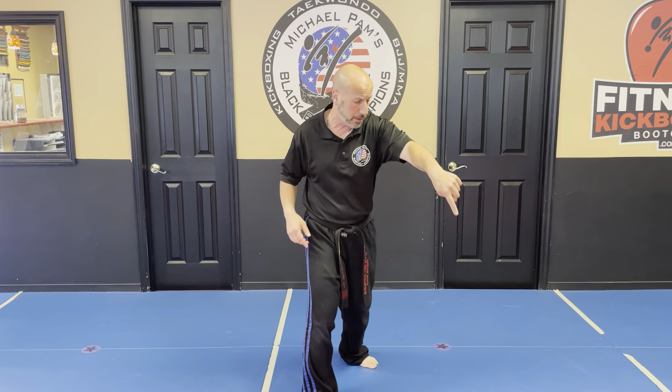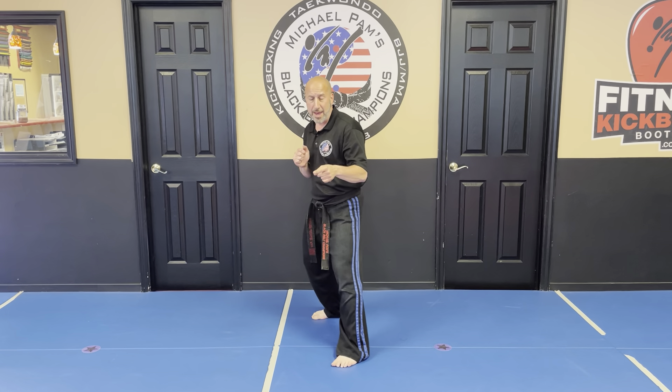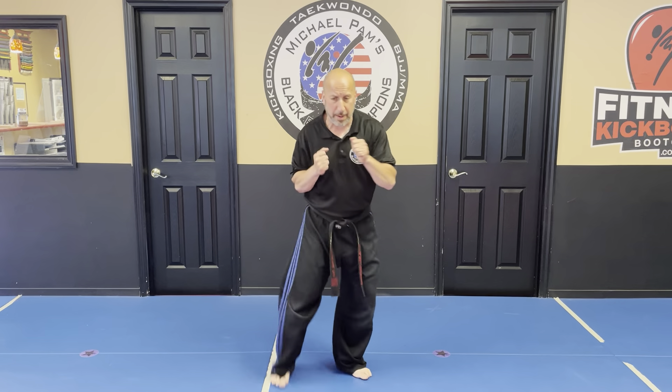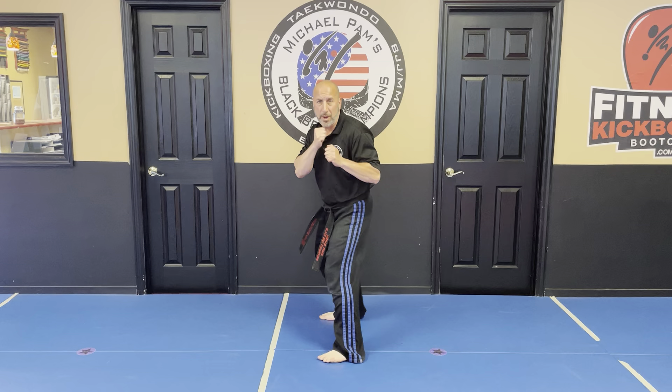So from here, I'm going to have my right leg in front. Someone's going to try to kick my belly this way. I'm going to get out of the way — and earlier we said a roundhouse kick — but now we can step back and throw an axe kick, or we could step back out of the way and throw a back kick.